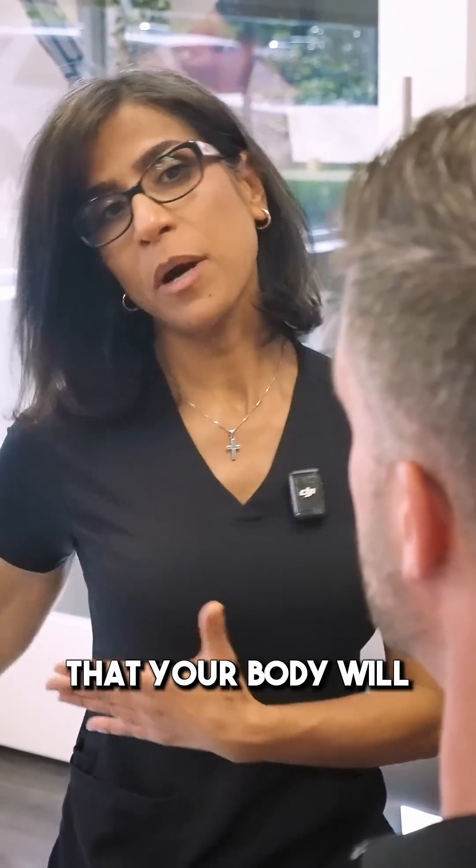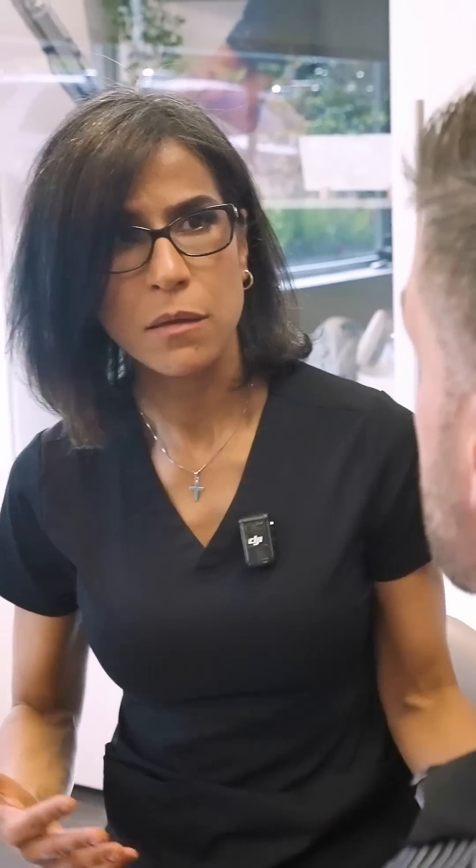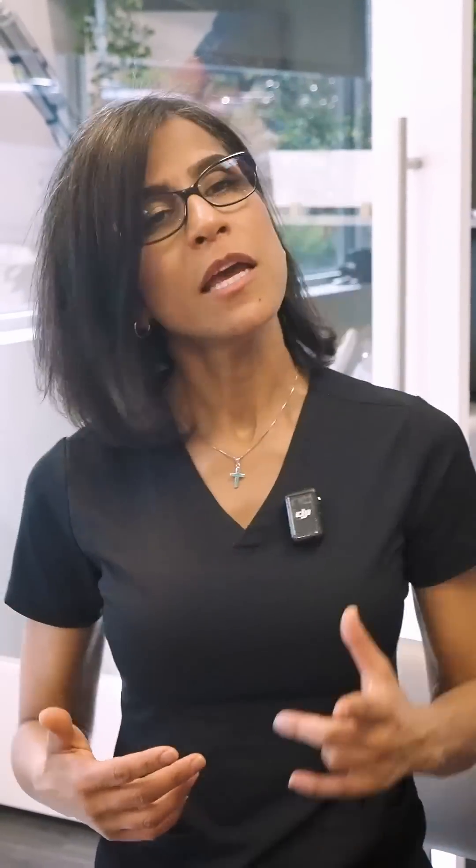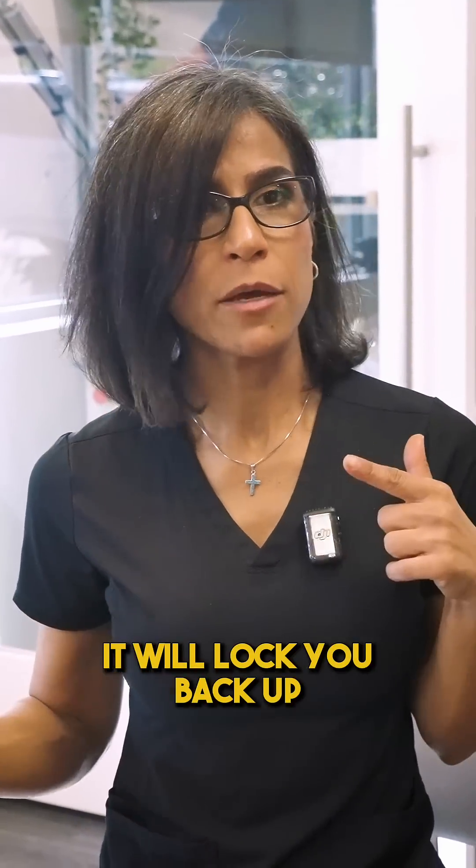If that's a direction that your body will agree to move your head — and I mean that now I have to move my head to the left, which you're avoiding right now — if your sensory is not wiring, it will lock you back up.